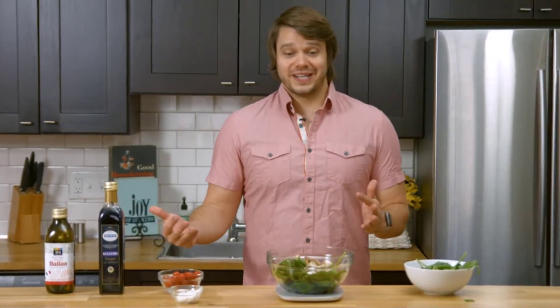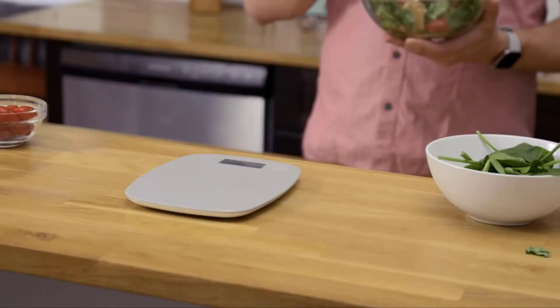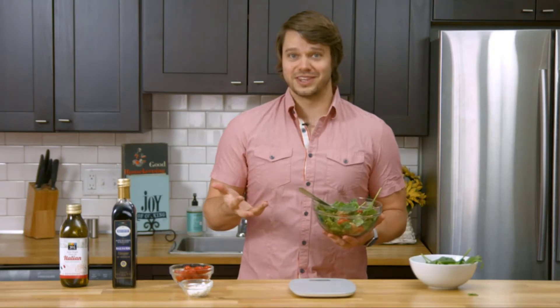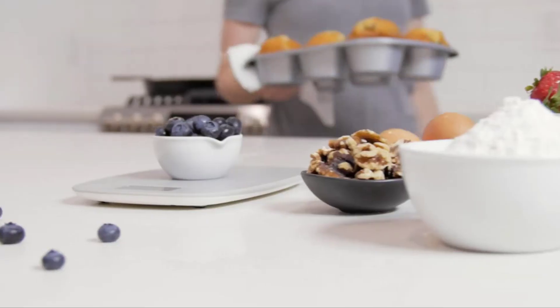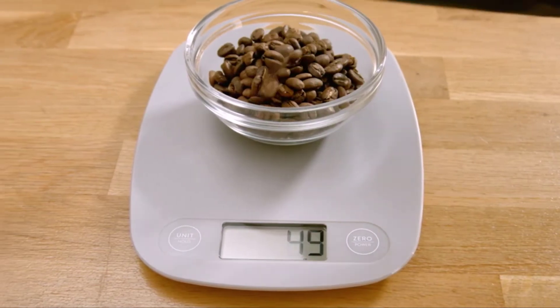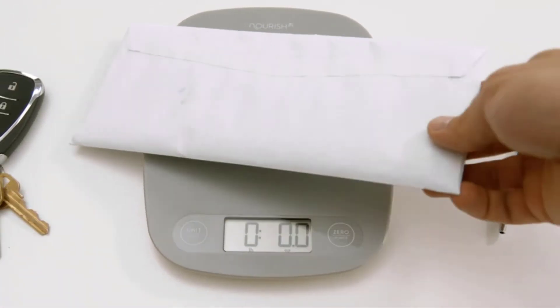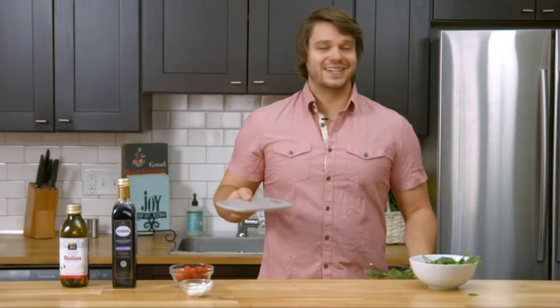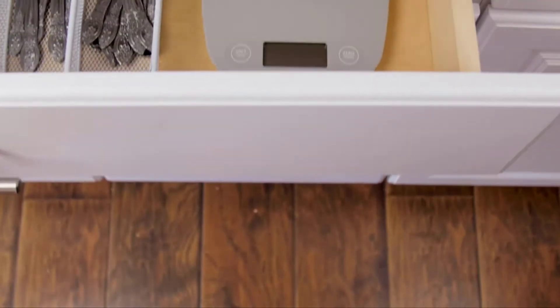I am done with my salad and ready to enjoy it. I know exactly what went into it. While I use this scale for meal prep, you might find you enjoy baking with it, making coffee, or even weighing your mail. When you're all done, it's thin, which makes it very easy to put away.